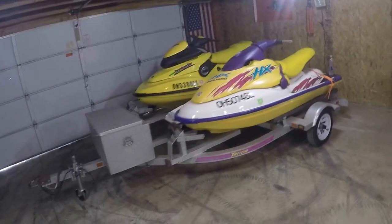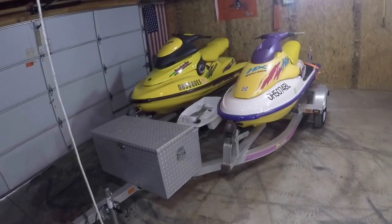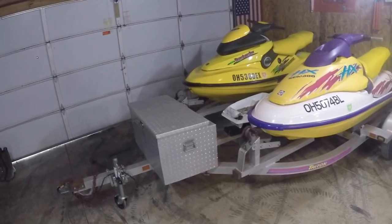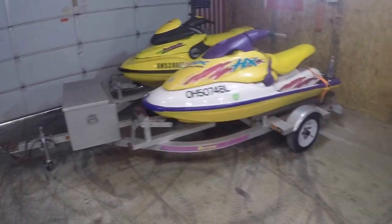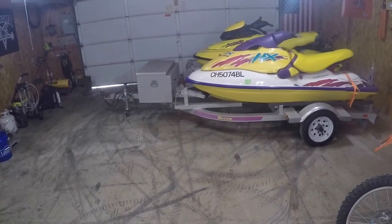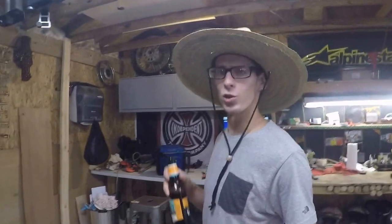We filmed this video using a GoPro inside its waterproof case, which crushed the audio, so we're doing this with a voiceover. You can see the jet skis sitting on their trailer — takes up quite a bit of space, can't fit a car in the garage. Today we'll go over plans to help you put together your own jet ski carts.